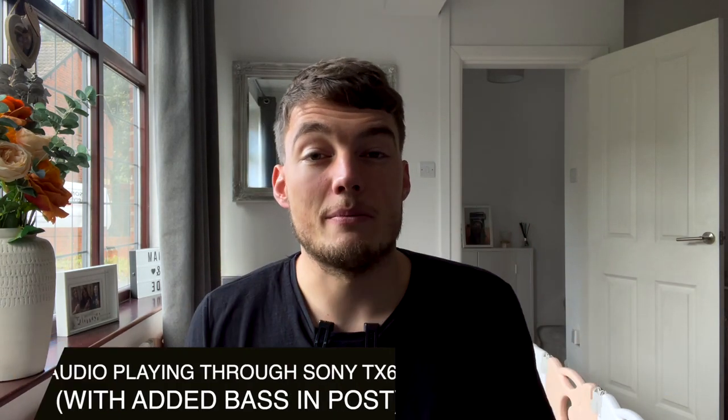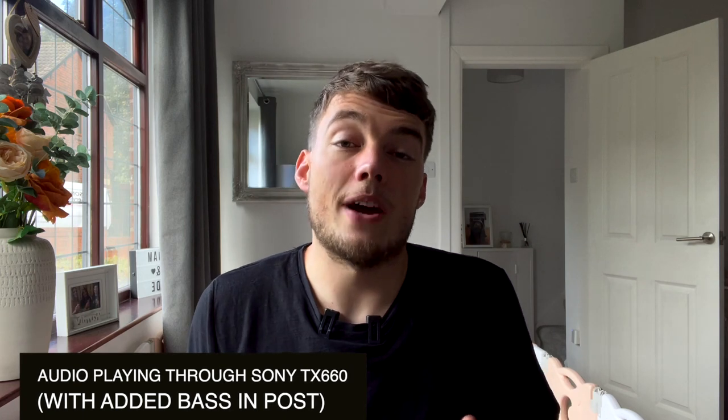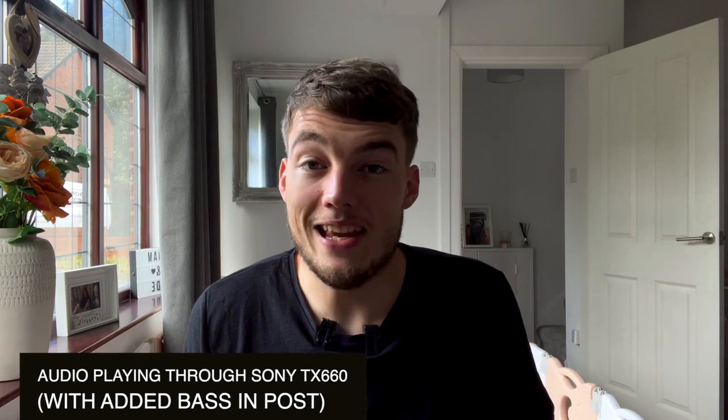I am recording this video's audio with the TX660 and the TX650 so that we could get a side-by-side comparison. Obviously this is a different environment to a wedding — I'm just sat in a quiet room, there's not really any background noise — but just so that you can compare the two.